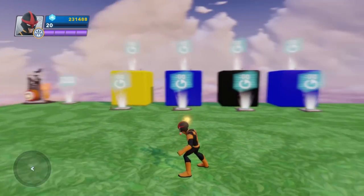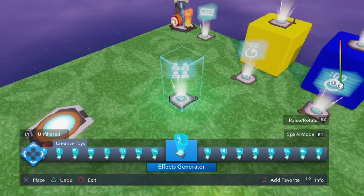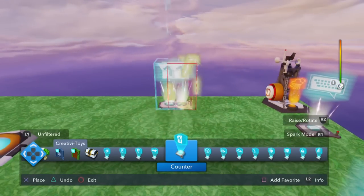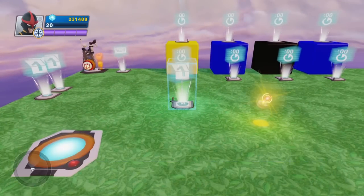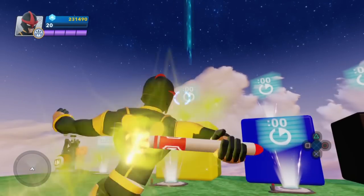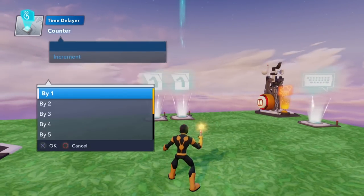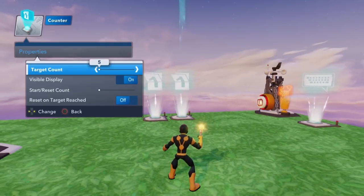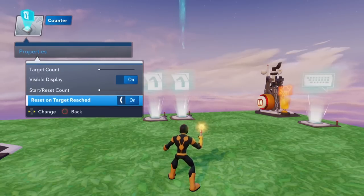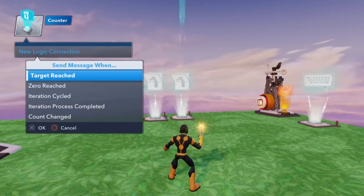That should be the night cycle complete. The only other thing we're going to do is to give you an idea of what kind of things you can do with this. We're going to put two counters in here. That's why these colored blocks are so handy — you can now tie events to any of them. For instance, every time we get a new day — delay completed — we increment this counter by one. We go to the properties and set this to seven, with reset on target reach. So now that counter is actually counting the days.